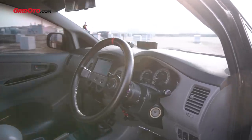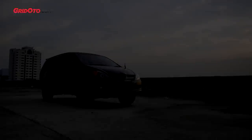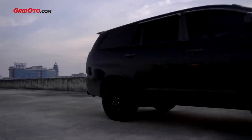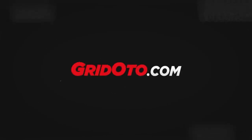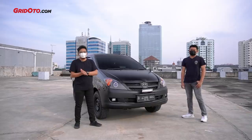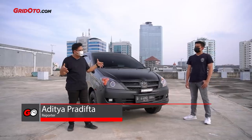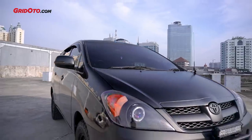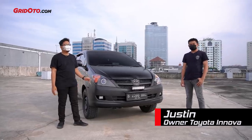Thank you for joining us. Welcome back to Adit, friends, and this time this is a red-red edition because the car is also full black - it's so strong. And this time, with Justin.